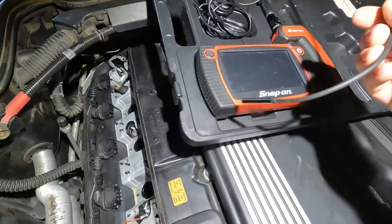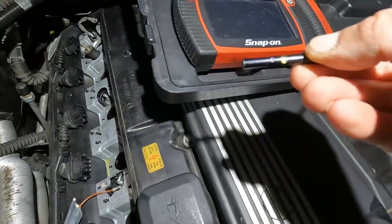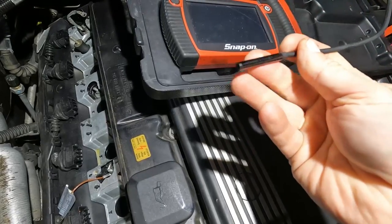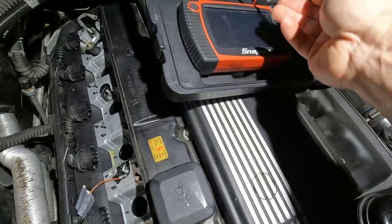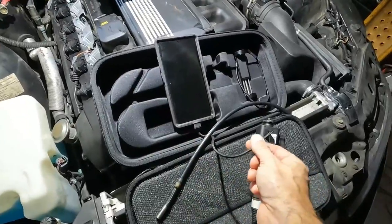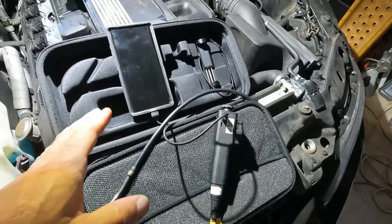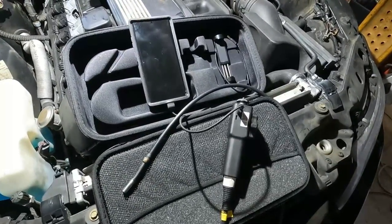Now unlike a regular bore scope like my Snap-on, it does have a nice small head on it and a straight and side camera, but you can really only go straight in — you have no control over the positioning of your actual camera. It makes it way more difficult to find what you're looking for. Unlike this tool right here, which is integrated into a smartphone. This is USB-C and it will actually charge your smartphone as well. It's Apple and Android compatible.